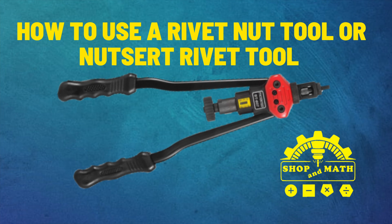How to use a rivet nut tool or a nutsert rivet tool. Honestly, I just call them nut rivets.